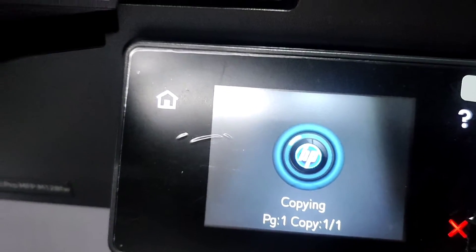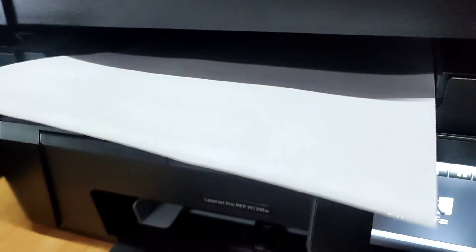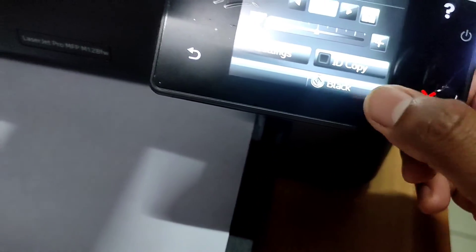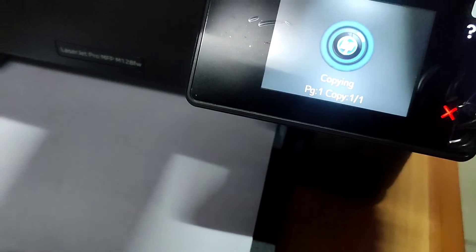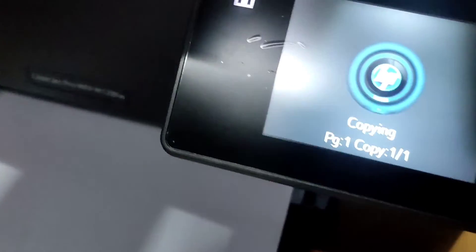Xerox scanning is being demonstrated — Xerox is copied.